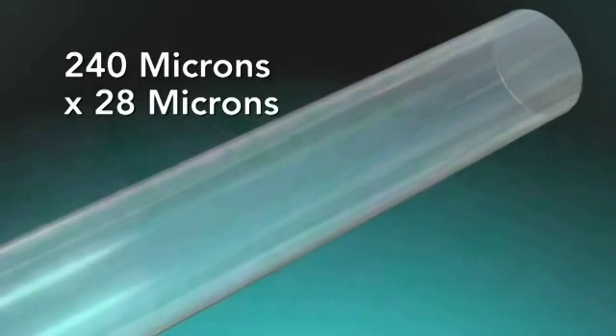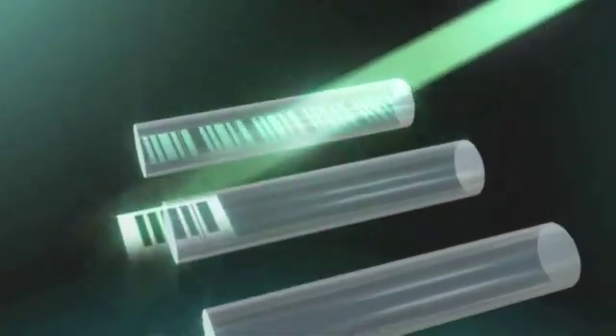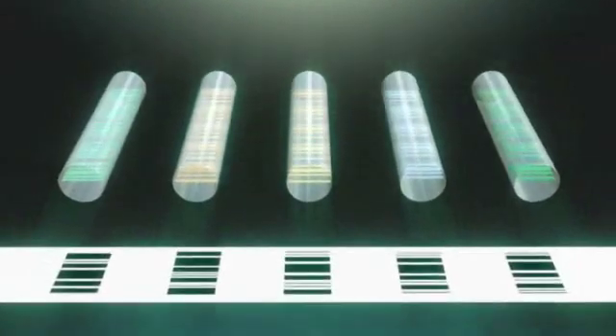The Veracode technology utilizes glass microbeads embedded with digital holographic elements. When a laser beam passes through the bead, it is diffracted by the holographic elements, creating a code image which can be detected with a conventional CCD camera.